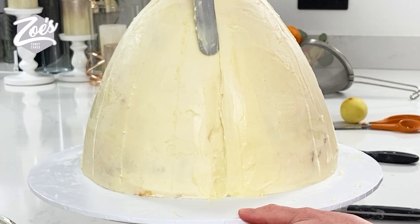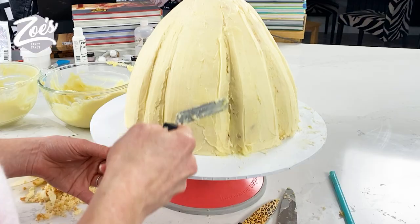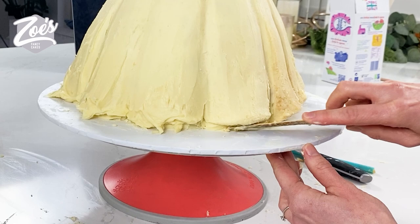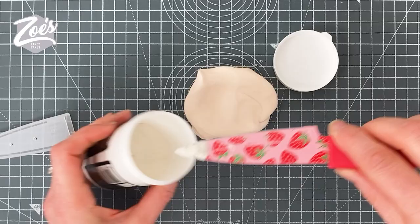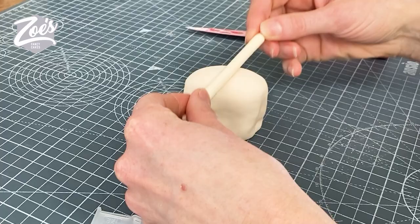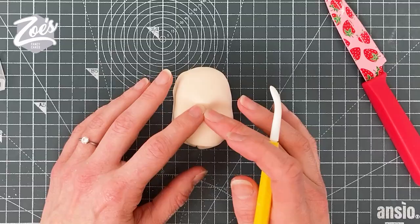I've gone quite thick with the ganache so I can sculpt it a little bit more. I'm going to make the doll itself out of modeling paste and I'll put links below the video to everything I've used. I've used a polystyrene ball in the head because otherwise it's going to be very heavy and I don't want it to fall over and tear through the cake.